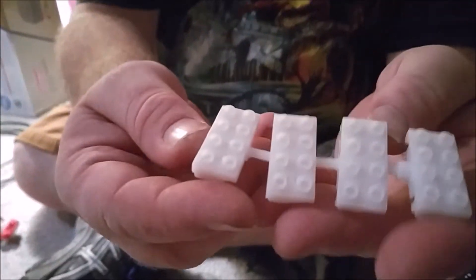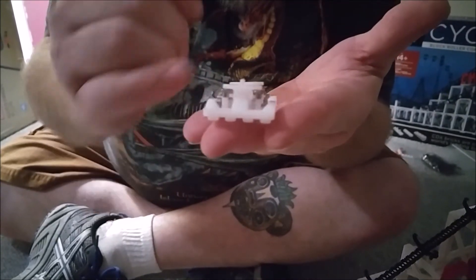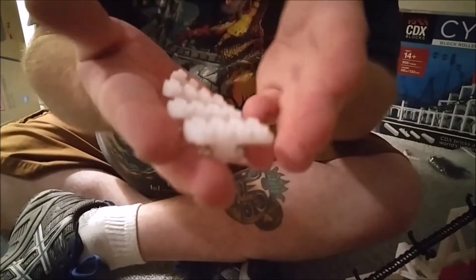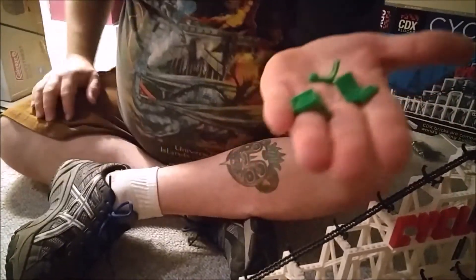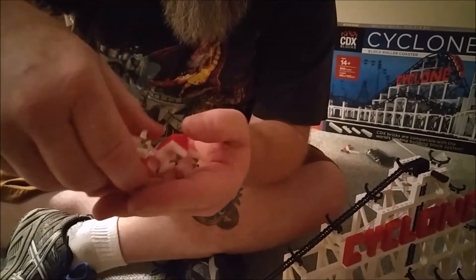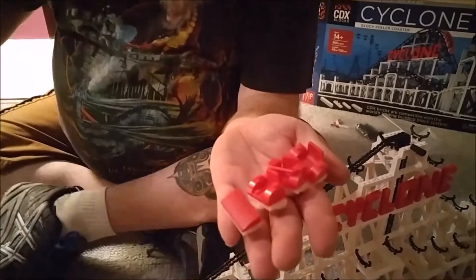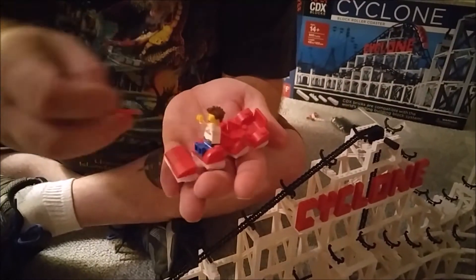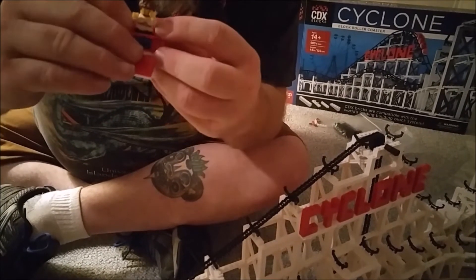The train comes unassembled — the wheel assemblies are in place and you've got your upstop wheels, guide wheels, and road wheels. I'm holding the train upside down at the moment. It comes in two colors: red and green — green was a bonus color from a stretch goal. It will accept a minifigure and comes with a little lap bar that goes over the figure — safety first.